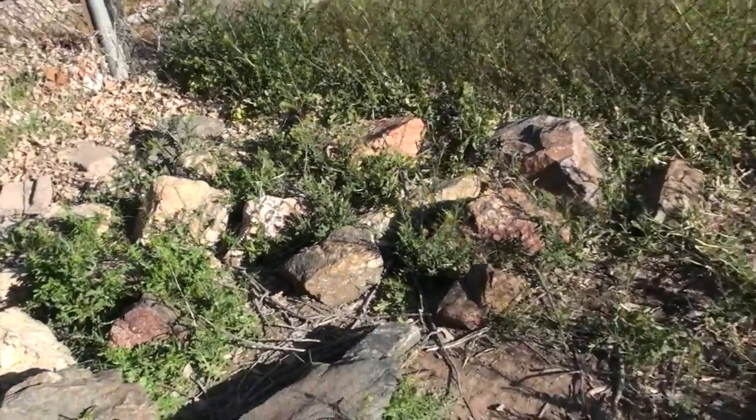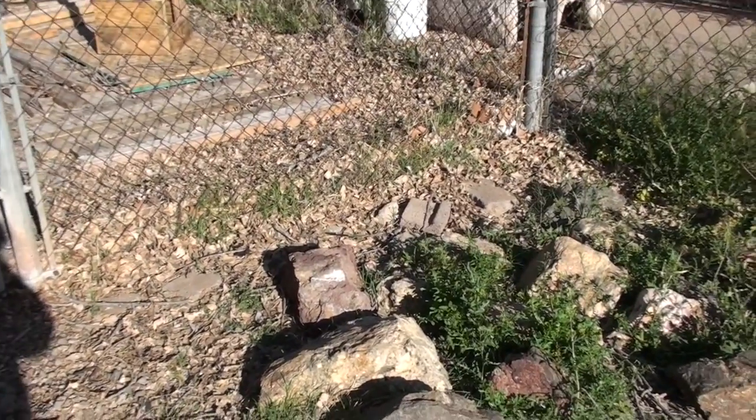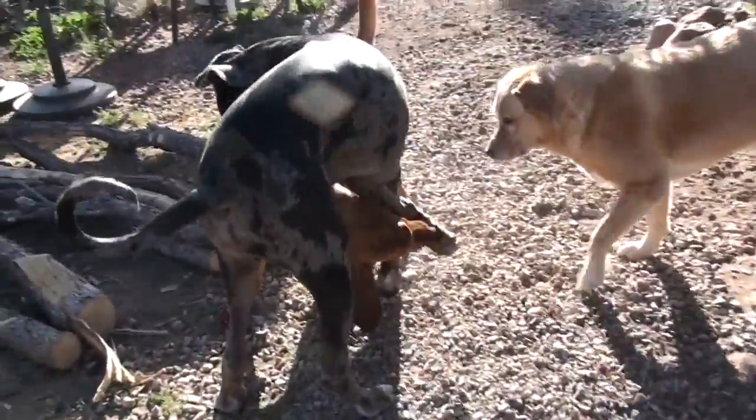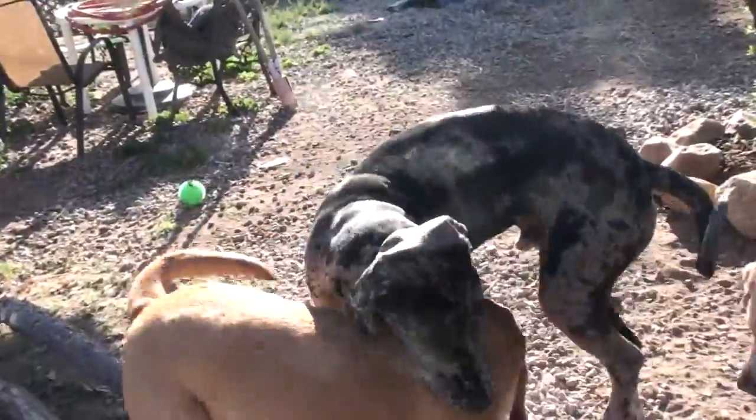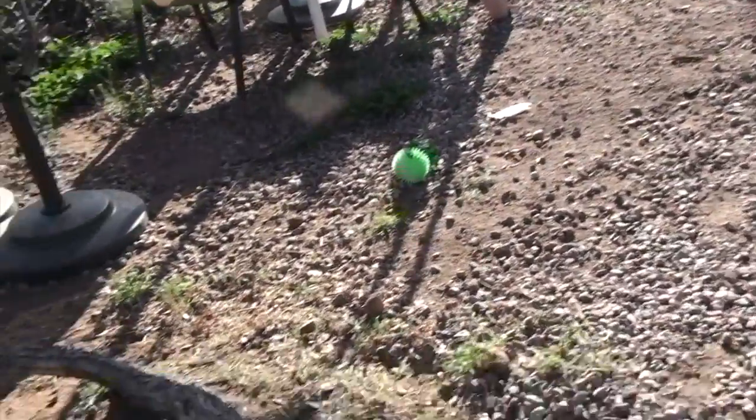And then once I get this area ready and get the rocks moved, I'm going to transplant that one bush that Barrett and Sam seem to love to eat, because it is coming back. It's the one that I don't know what it is, but it gets really big.